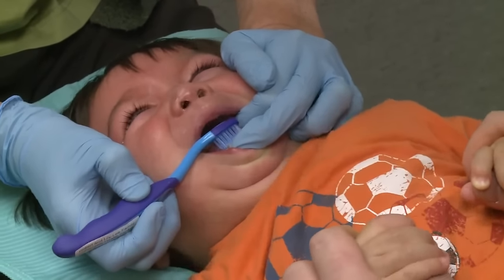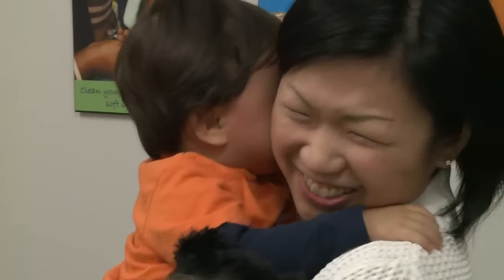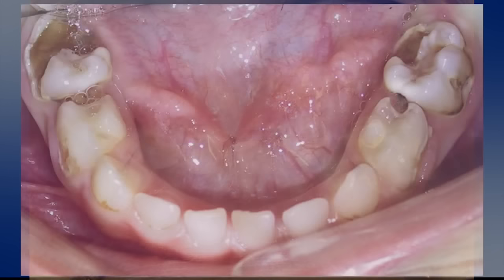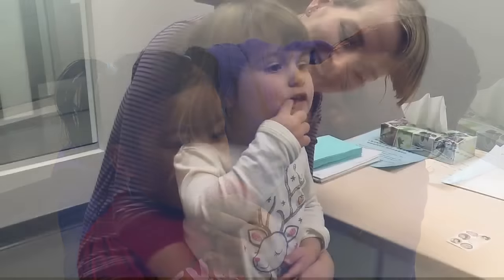Toothbrushing a young child's teeth can often be very challenging. But the consequences of not brushing, along with other factors, can result in tooth decay. So keep with it. It will get easier over time.